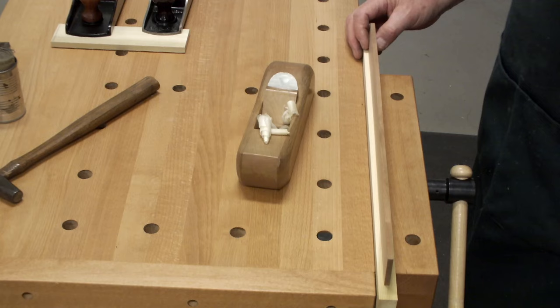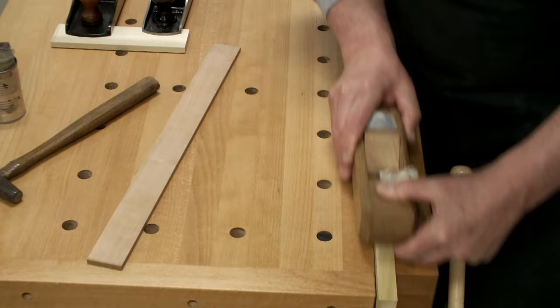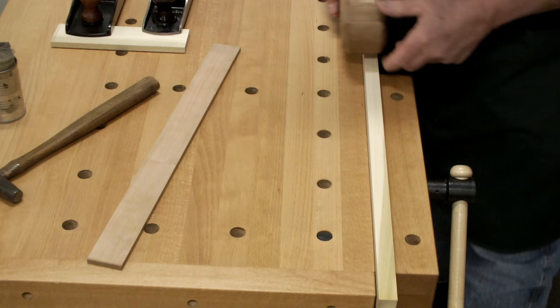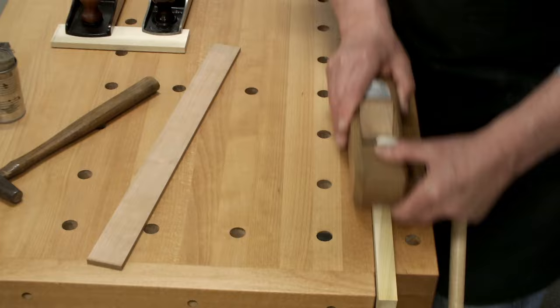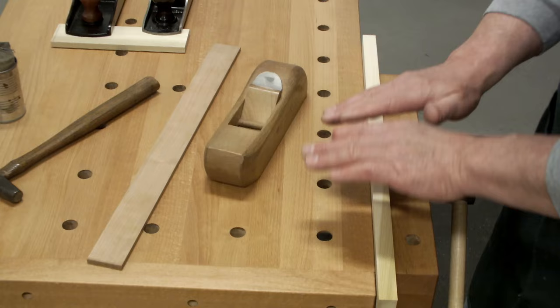I believe I read somewhere that the Japanese, even in their actual construction of cabinetry and architecture, will plane a hollow in their tops. So visually, you can almost not measure it, but visually it rises up this way and it looks straight.